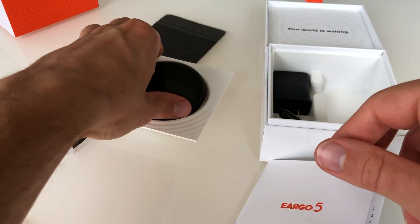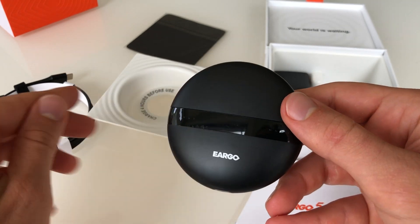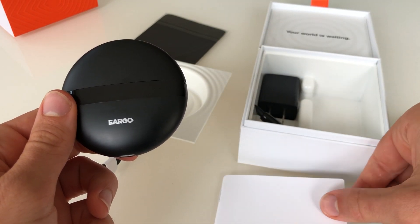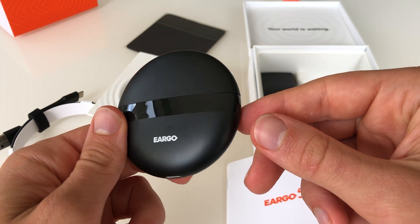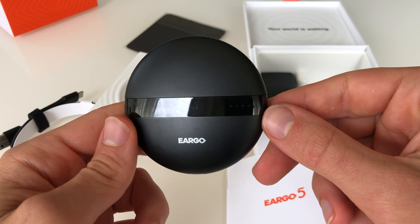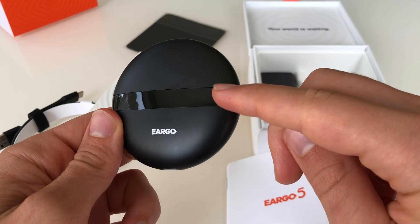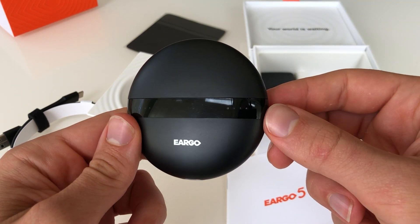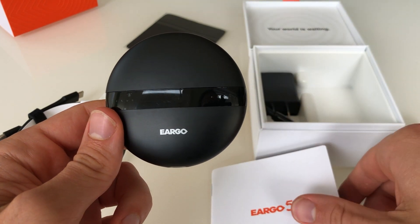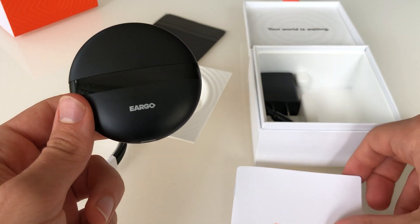So these are the Eargo 5 hearing aids, the newest generation of Eargos. In this video, I wanted to show you what exactly comes with it. Based on this video, which was the first time I opened it, I think you would have success using them if this met your needs and was the right choice for you. If you need further support on deciding whether Eargo is the right choice for you, please reach out to our team of independent audiologists. Subscribe to this YouTube channel to learn more about different hearing technology. Dr. Ben Thompson here saying thank you so much for watching. Goodbye.